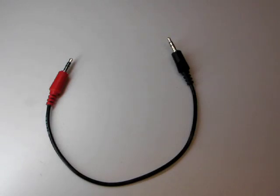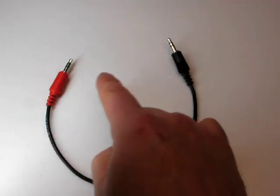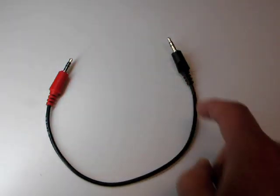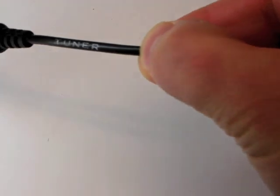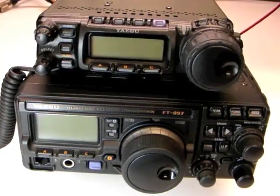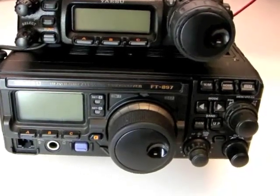The Yaesu interface cable is a short 1-8-inch stereo cable with a red connector on the radio end and a black connector on the tuner end. Both ends are marked. This cable works with FT-857 and FT-897 radios.